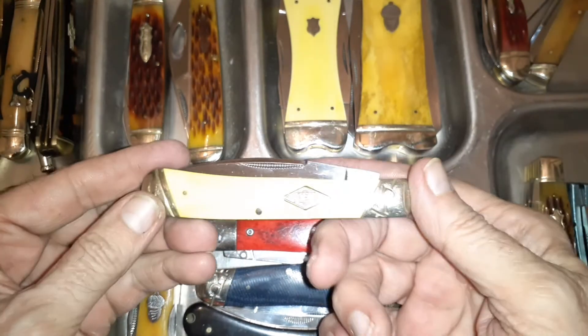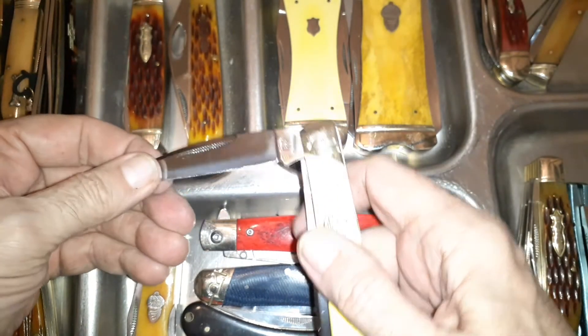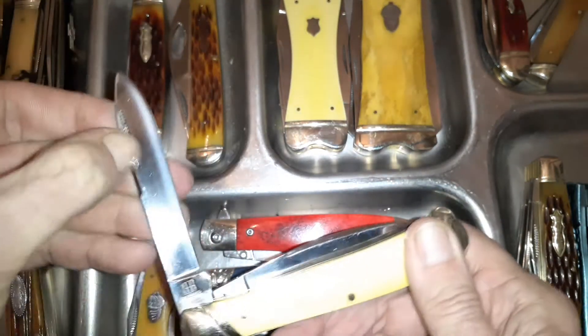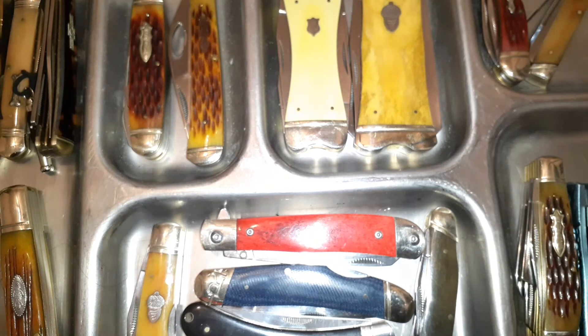Then you can take what looks like a regular knife, except it's a trapper that's got a wharncliffe on it. On this one, instead of having the spey blade, I modified it to make it into a spear point — that's not something you see every day.